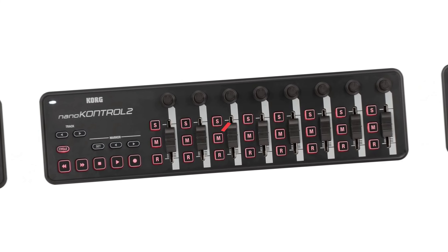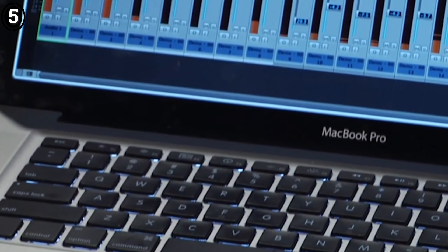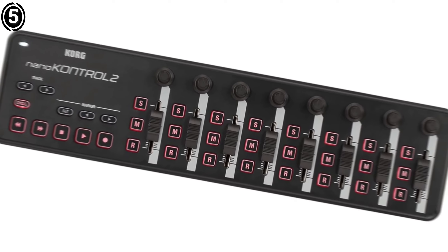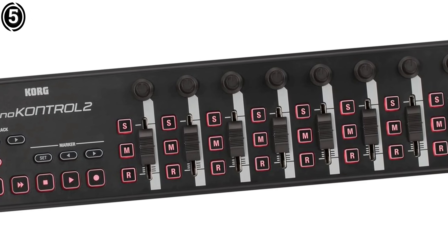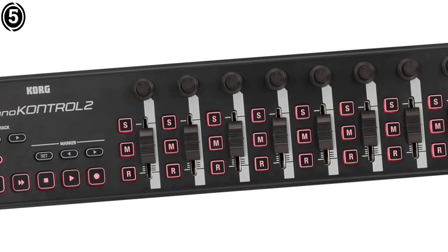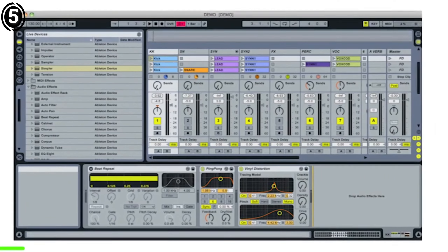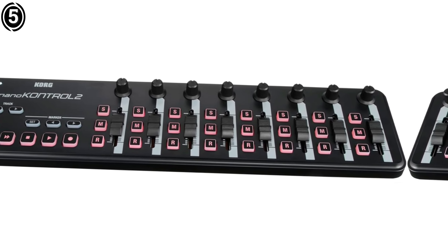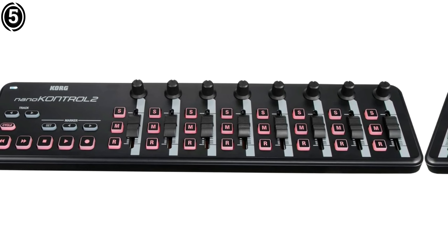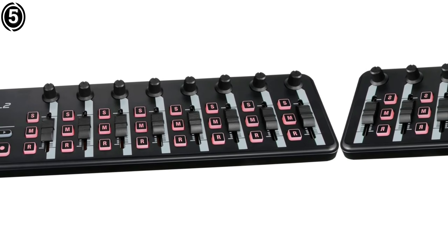Number 5: Korg Nano Control 2. The Korg Nano Control 2 is a small but highly functional control surface that integrates effortlessly with Logic Pro. It strikes the right balance between cost, performance, and portability, making it a great addition to any compact studio setup or for those working remotely. The Nano Control 2's minimalist design packs a lot into a small footprint, with eight channels of controls — faders, knobs, and buttons — giving enough flexibility for basic mixing tasks.